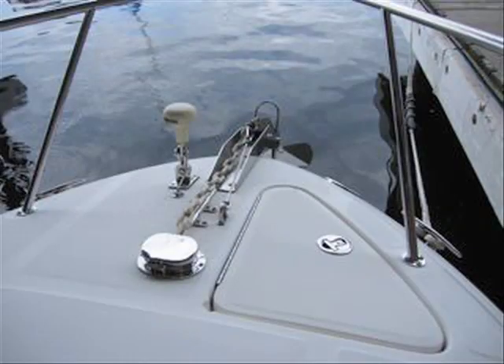Take a look at the bow — there's where the Garmin is mounted. Antennas are mounted in a perfect spot — low, out of the way, and protected. Here's a good look at the anchor pulpit with beautiful chrome.